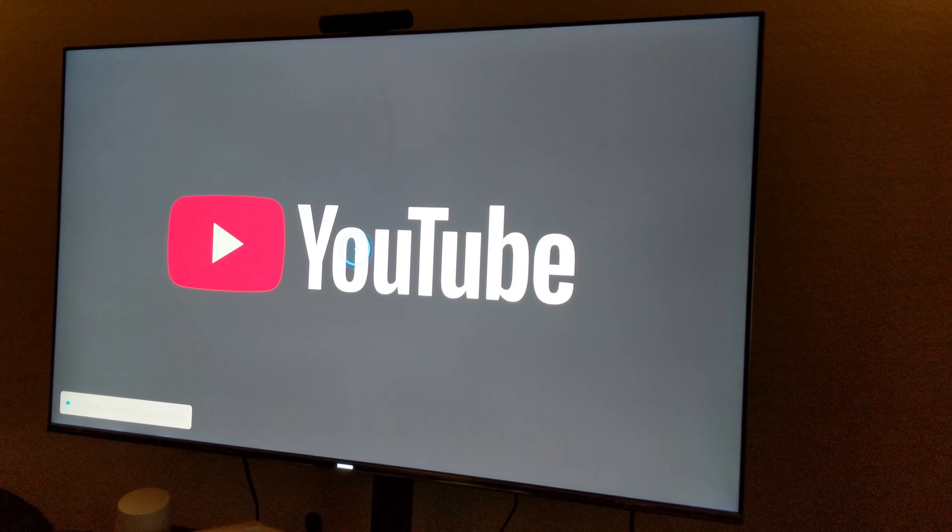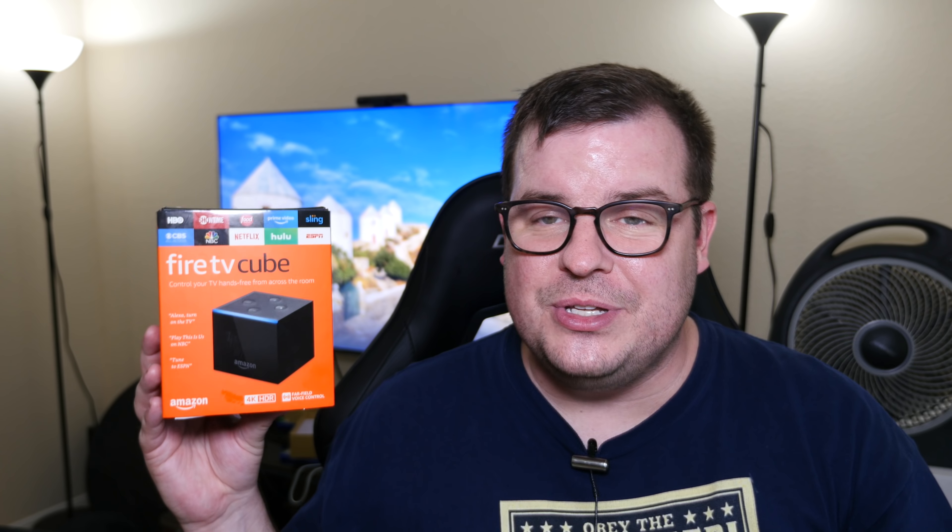Another cool thing about this product is you don't always have to have your TV on in order to use it. For instance, you could be sitting over there and tell Alexa 'what's the weather?' and it'll spit out the weather, because it has a built-in speaker and eight microphones. So it picks up audio really well in terms of what you say to it.